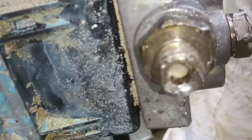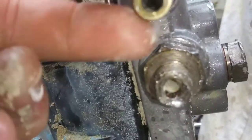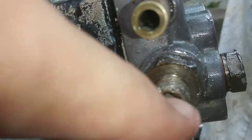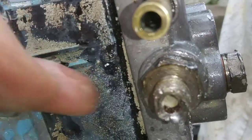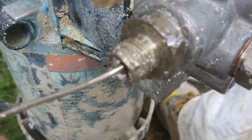He also said to check the outlet valve — this one here — because there's a ball and a spring inside, and a lot of times that gets rusted up. So I put a whole lot of WD-40 in there and used the end of a coat hanger to try to loosen up that ball.